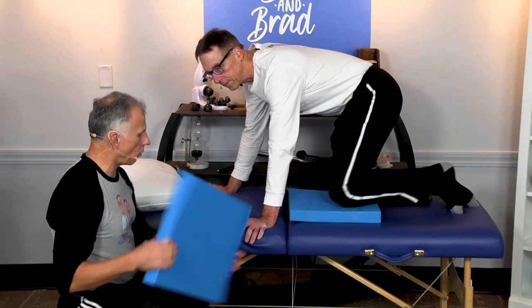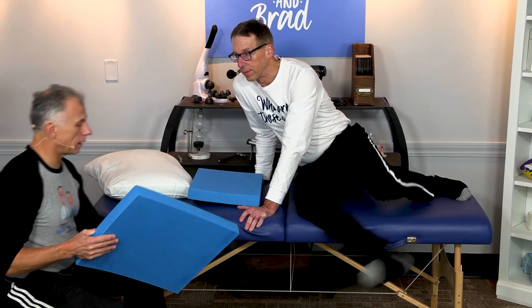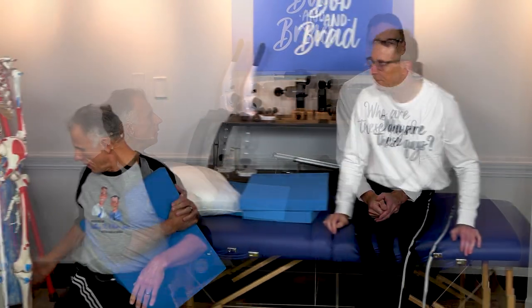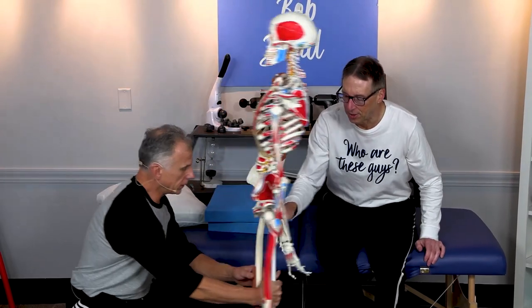I use knee pads or Peach's Choice on a regular basis if I'm doing something at home. I use Peach's Choice quite a bit — they're nice. I've used everything from styrofoam to a pillow to anything laying around the house.